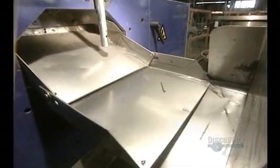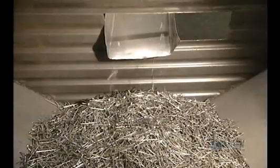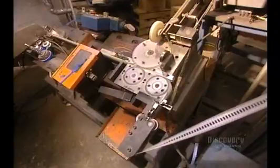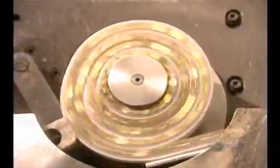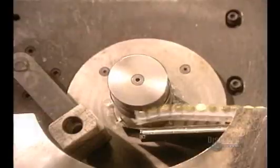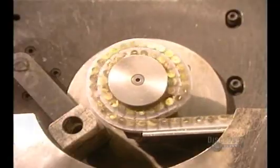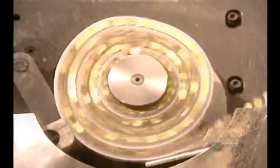Nail heads are formed at a rate of 1,400 per minute. The manufacturing of nails is now finished. They fall into a chute, then into a collecting bin. Nails are sold by the pound, or embedded in plastic rolls. This machine inserts 167 nails into each roll. The plastic strip has teeth, and the nails hook into these. They handle the rolls with gloves, since the coating applied to the nails is not yet dry.